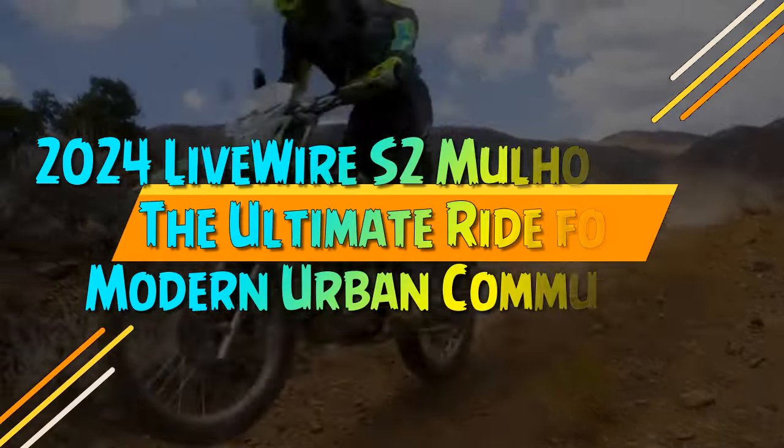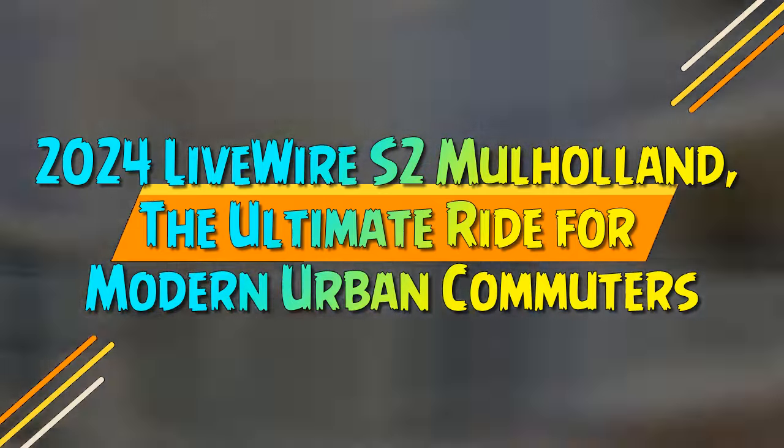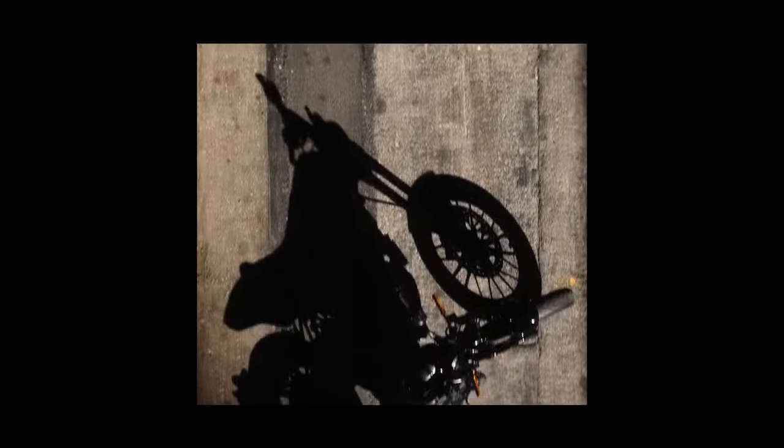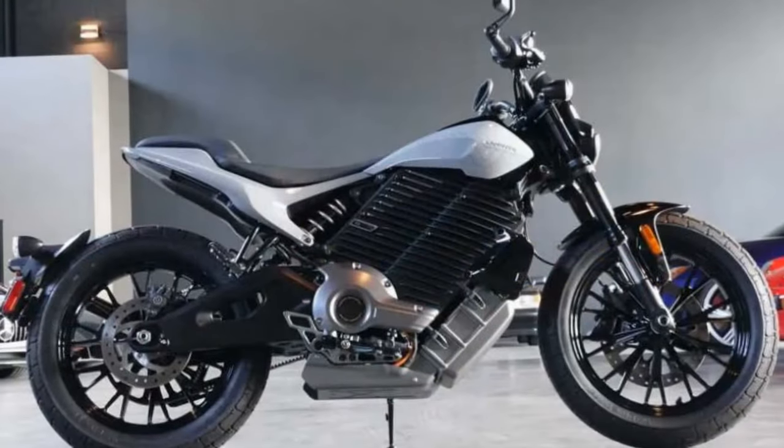2024 Livewire S2 Mulholland — the ultimate ride for modern urban commuters. The Livewire S2 Mulholland is a bike that might invite skepticism. It's compact, relatively pricey, and deviates from traditional motorcycle design by embracing its lightweight, urban electric nature.